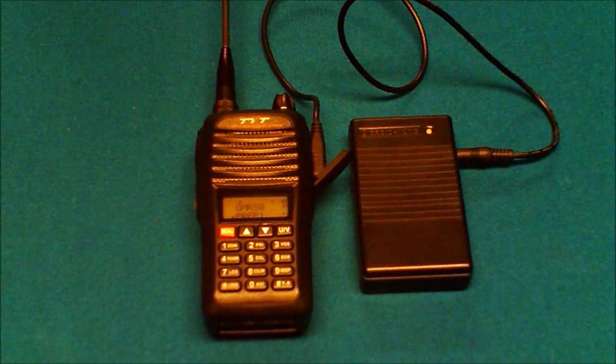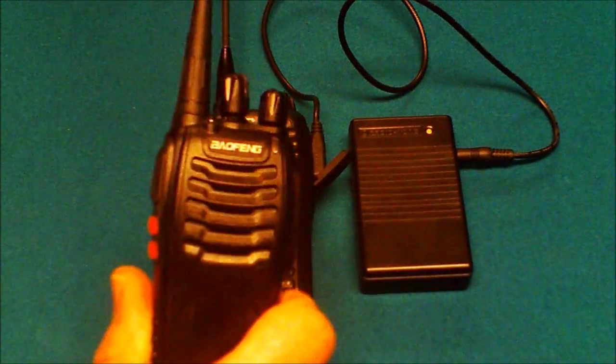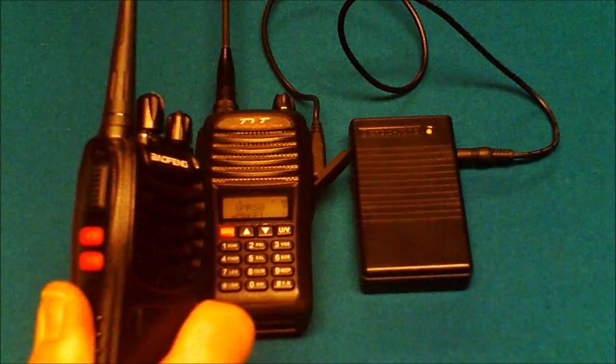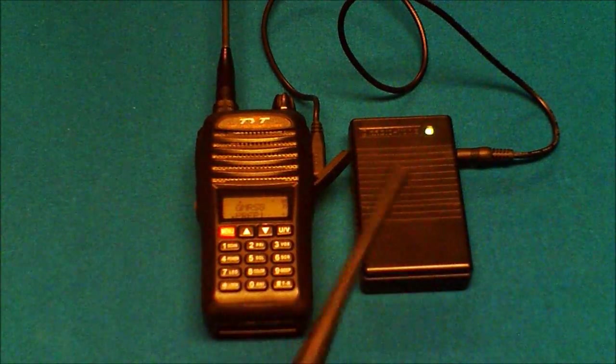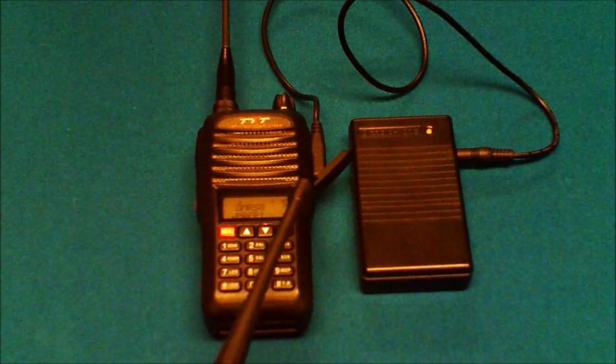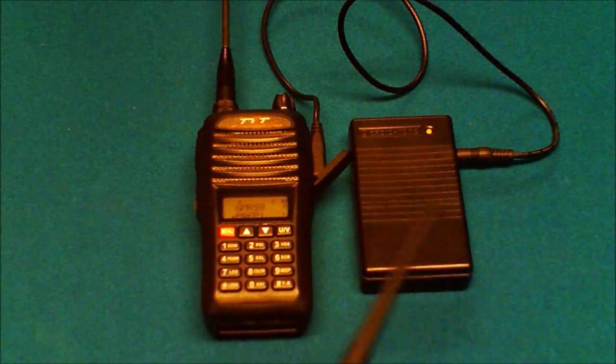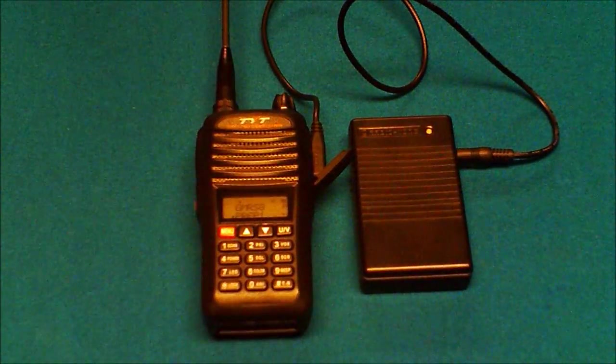What I'd like to do is just a quick demonstration using the Baofeng radio here. You'll see a few lights come up on the simplex repeater as it receives and records the signal. Then when I stop transmitting, it'll replay and you'll hear it on this radio.